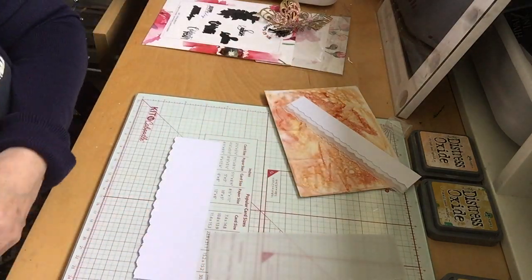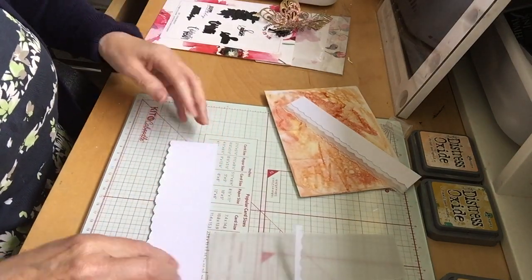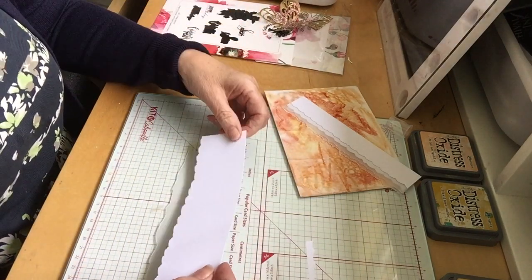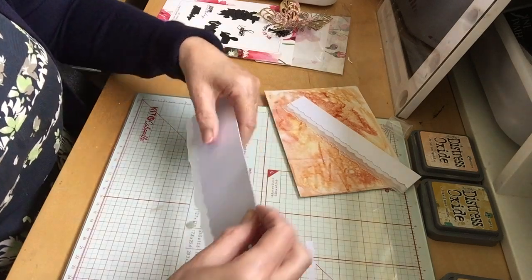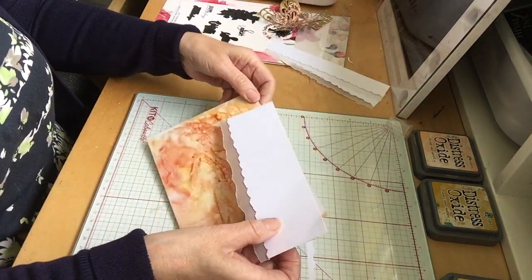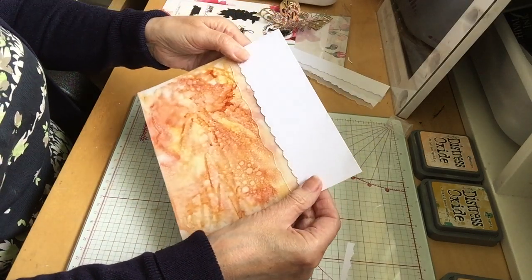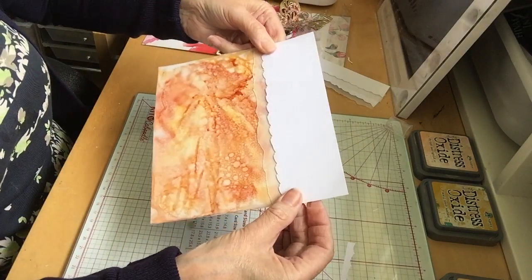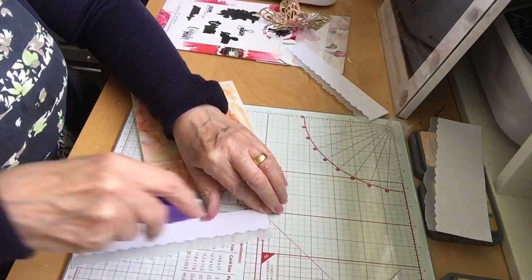Then with your glue gun, just go near to the edge. Just leave a bit of a gap at the top because you will be cutting that off. Lay it down onto your vellum so that you've got a nice edge to show along here. When you get your card, you can then decide how much of a gap you want top and bottom, and you can just stick that on and then cut off the excess that you don't need once you've got it on. I'll glue this down and show you that when it's on.